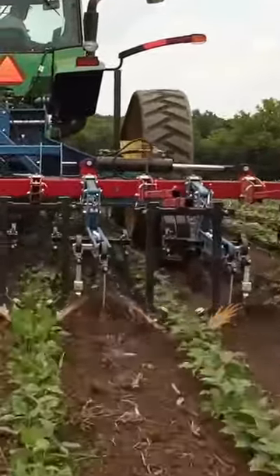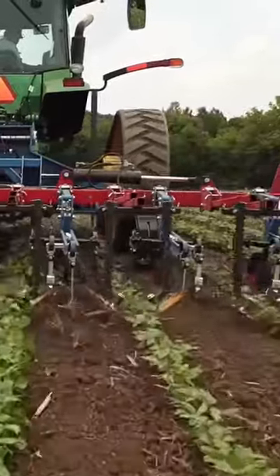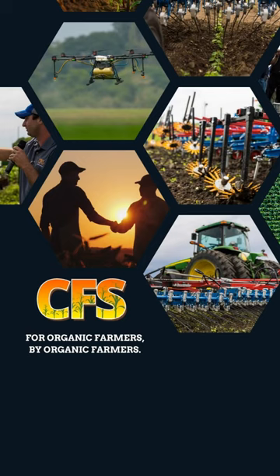It's just getting weeds from inside the row where they'd otherwise grow up and compete with your crop, and flicking them out of there. They do a great job and we really like them. They've done a lot of good for us.